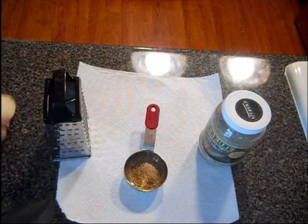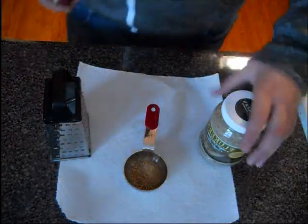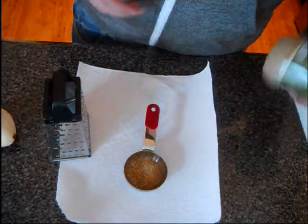Alright guys, I'm going to show you how to do a basic cricket setup.